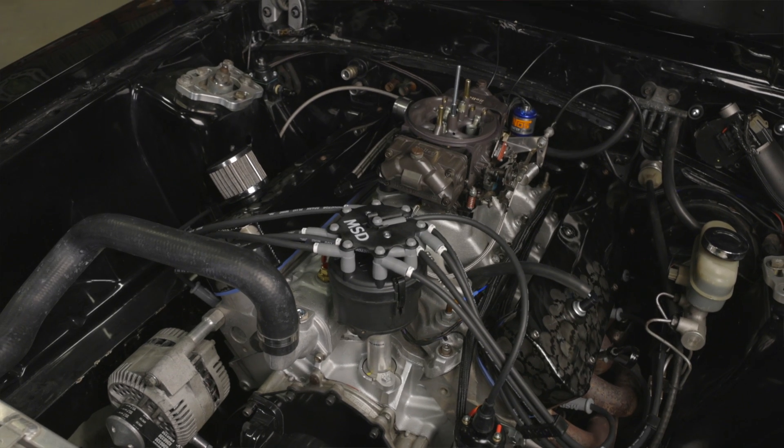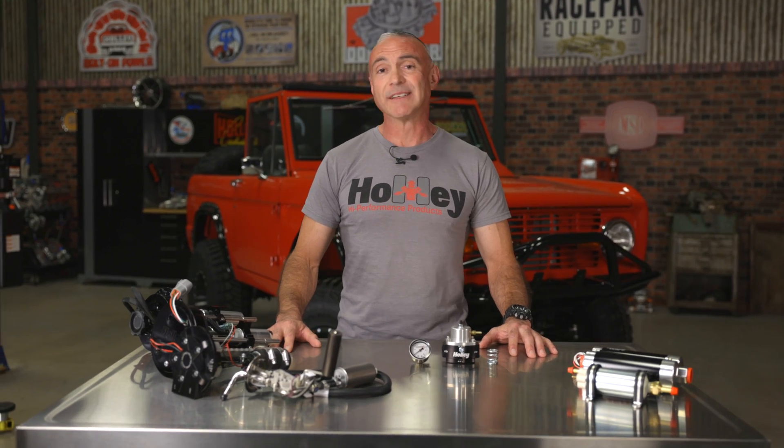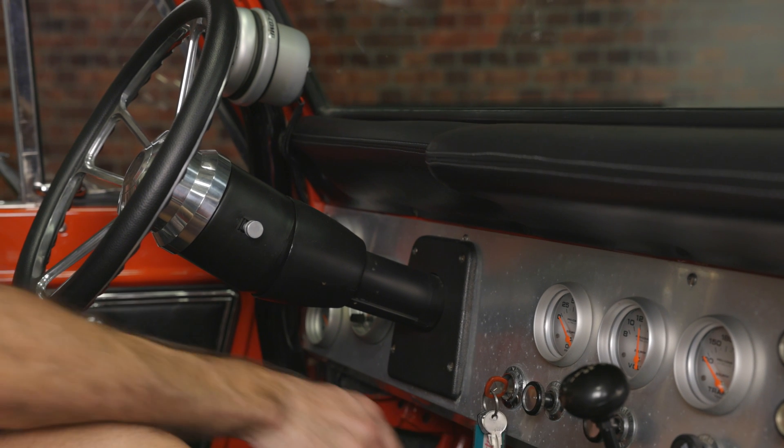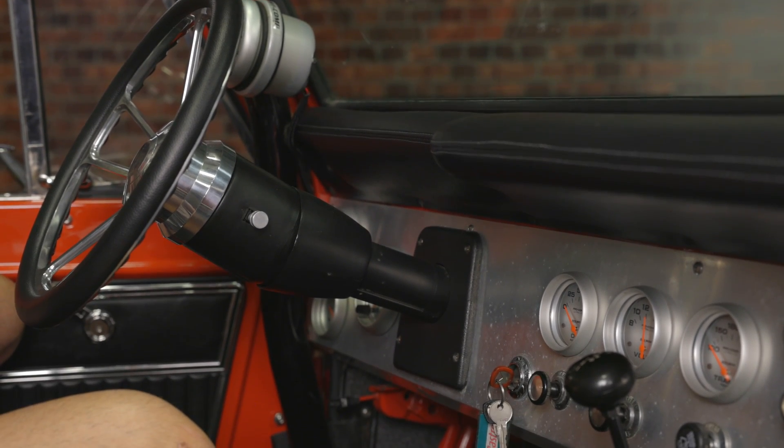Why would you want to run a high pressure fuel pump with a carbureted engine? Well, first and foremost, the simple quietness of an electric in-tank fuel pump is more than enough to warrant the upgrade. If you've ever heard an external mount pump, then you know exactly what I'm talking about. You'll be able to have a normal conversation while cruising your hot rod.